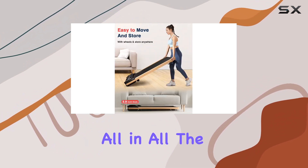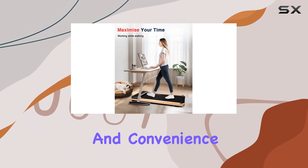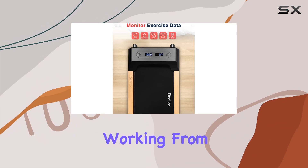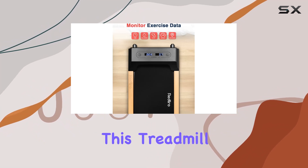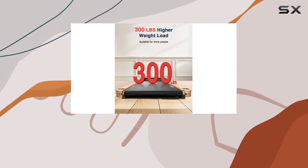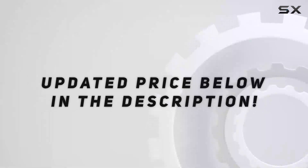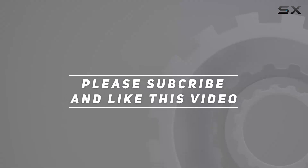All in all, the Relyro Walking Pad wood treadmill is a unique blend of style, functionality, and convenience. Whether you're working from home or squeezing in a quick workout, this treadmill has you covered. If you're into aesthetics and practicality, it might just be the perfect addition to your space. Check out the video description for updated pricing, and thank you for watching.